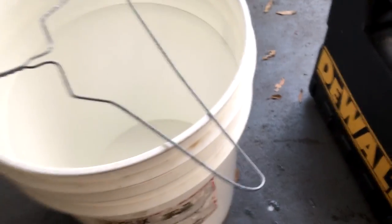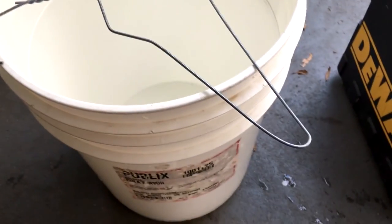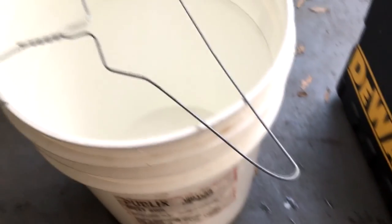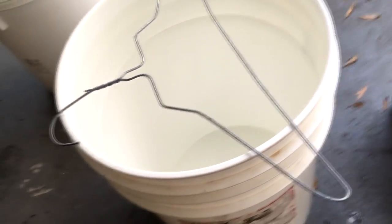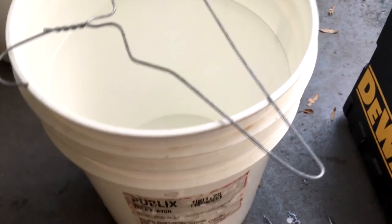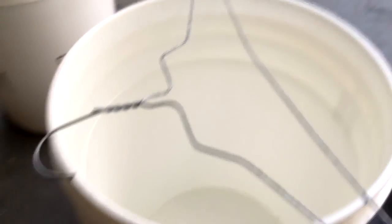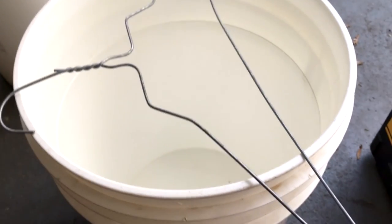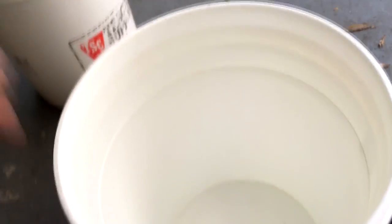Hello everyone, this is William Blocks. Today we are going to do something different from what I normally do — I usually talk about my life or what's going on around me — but today I'm going to do a rat trap, really quick.